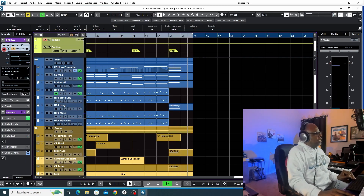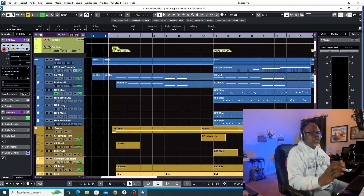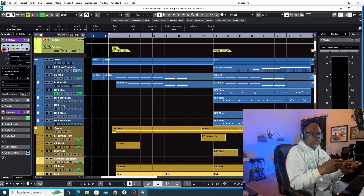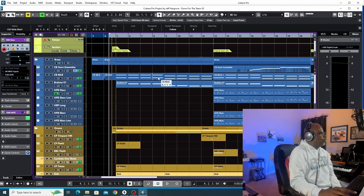Alright, so there it is — 'Down for the Team.' This cue is a little different than the other cue that I broke down for you guys, the first sports cue, in that I'm not using a lot of tracks in this particular cue.